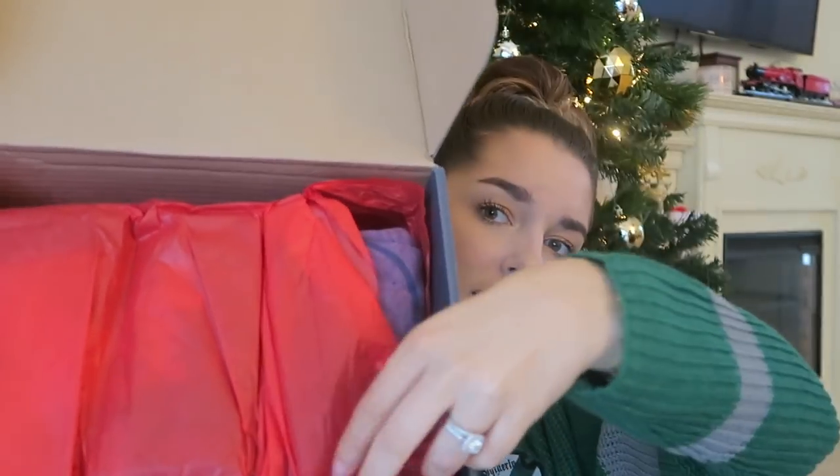So guys, we are going to unbox this very festive box. Can we even believe that Christmas is almost here? How is it almost here? Alright guys, here's the box. I am going to try these on as well for you guys so you can see.